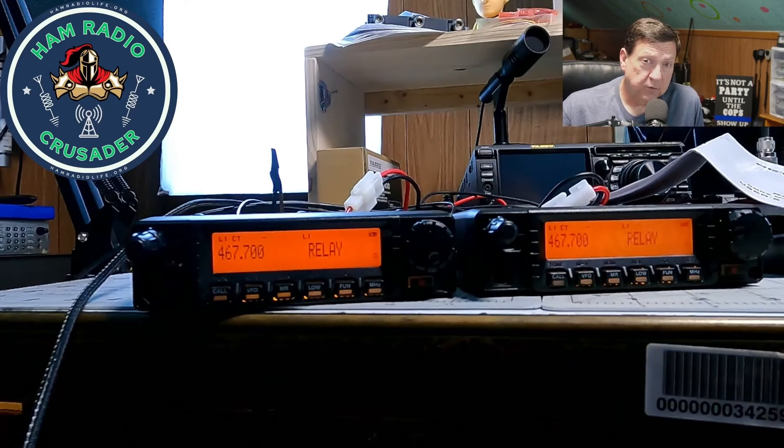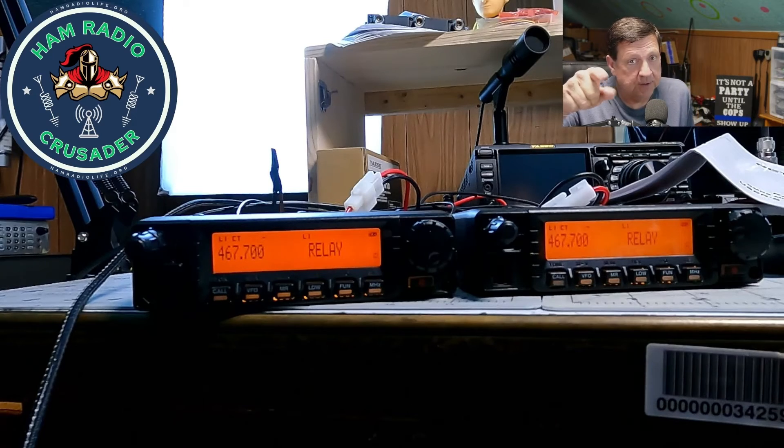I give you the Retevis RA87 mobile repeater setup. This is Freddie Mac, your ham radio crusader, saying 73s and wishing all the good signals to be yours. Ham on, y'all.